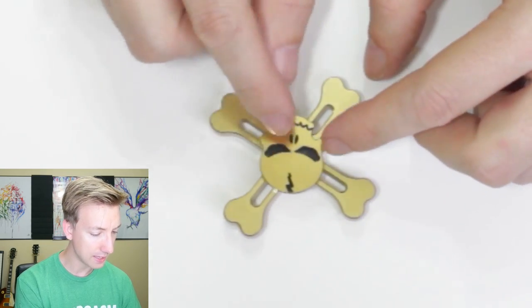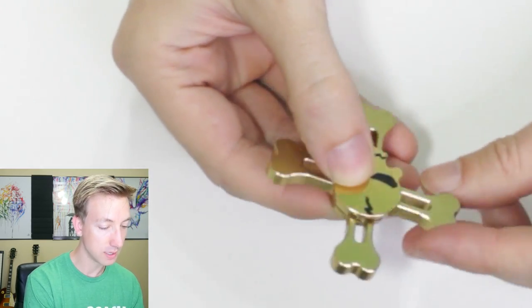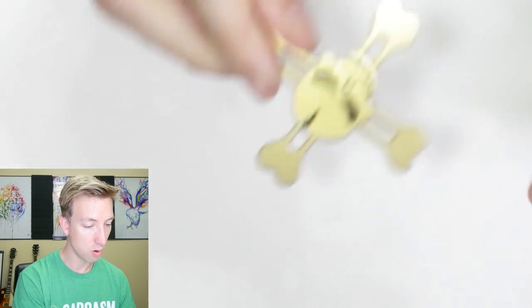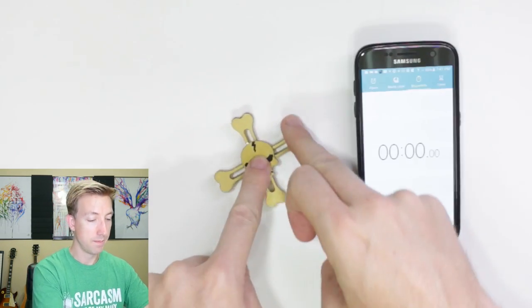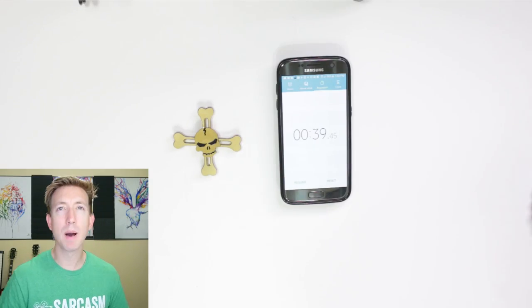It says 'Fidget Spinner' across the top, made in China. Opening it up — that's like a nice hard foam to protect it. This is a cool fidget spinner, it looks like it's made of gold almost. It's got a black lightning bolt, black eyes, black nose, and black scary teeth. I'm noticing the skull and crossbones isn't exactly symmetrical — kind of squished together — so I don't think it's balanced very well. Let's see how long it spins. And that spun for 39 seconds — not that long, but this one gets bonus points for being super cool.